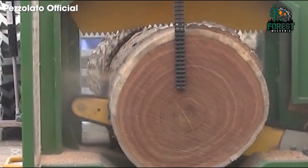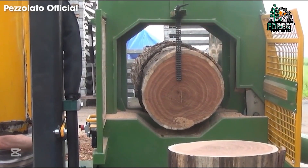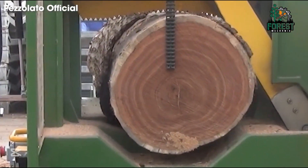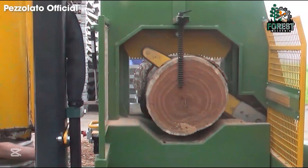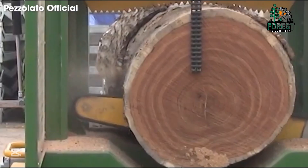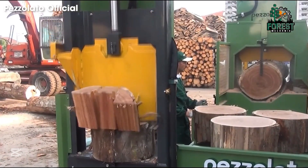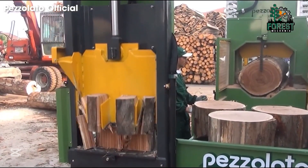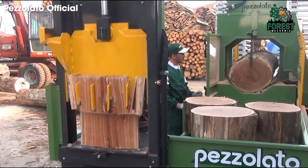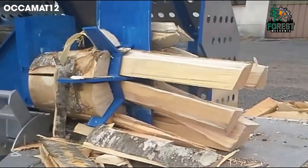For forestry and firewood production professionals, efficiency and precision are key factors. The VSP 60.60 is designed to easily handle large diameter logs with its powerful 20-ton splitting force. Equipped with a high-performance wood chipping system and combustion disk, it minimizes waste and optimizes productivity. Whether you're producing commercial firewood or biomass fuel, the VSP 60.60 delivers exceptional reliability of 75 centimeters in diameter.